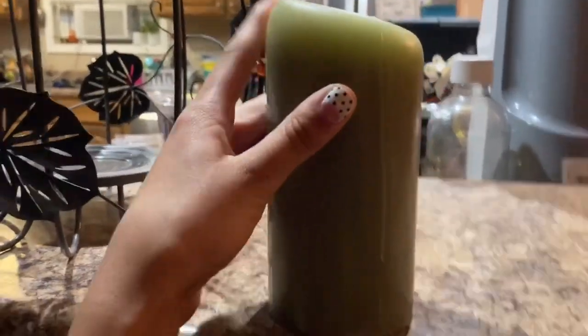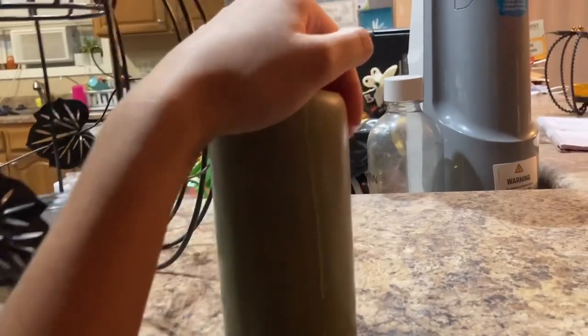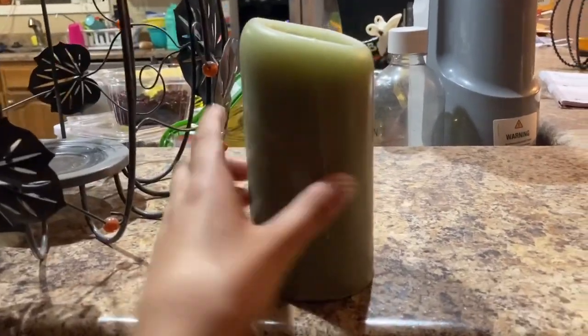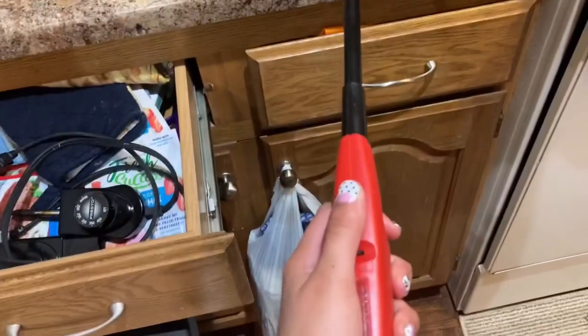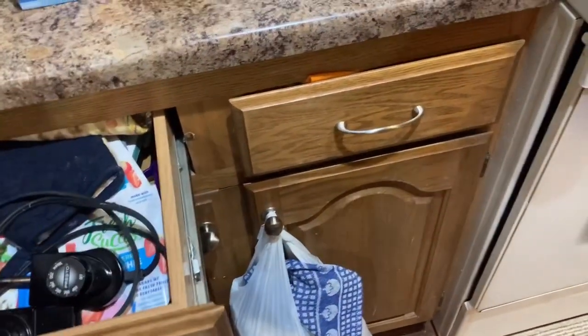My candle got smaller — I don't know if I showed it in the other vlogs. It was about this tall and now it's shrunk this much. Every morning I put it on for about an hour then shut it off. We put little ones in this one and that one. I'm kind of excited for lighting candles because I know how to do this now.